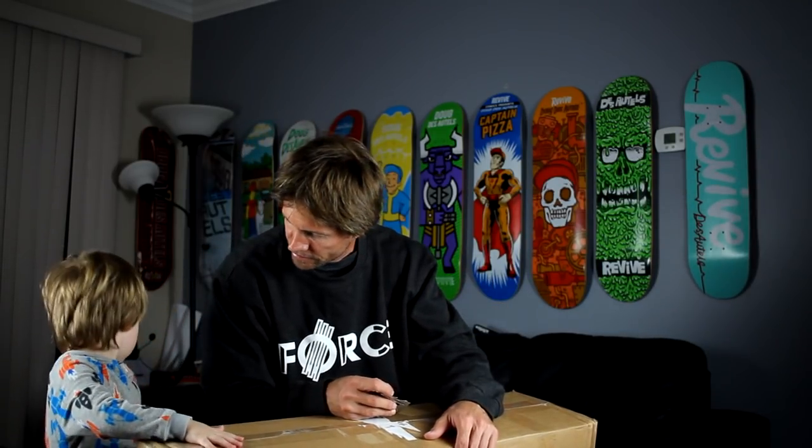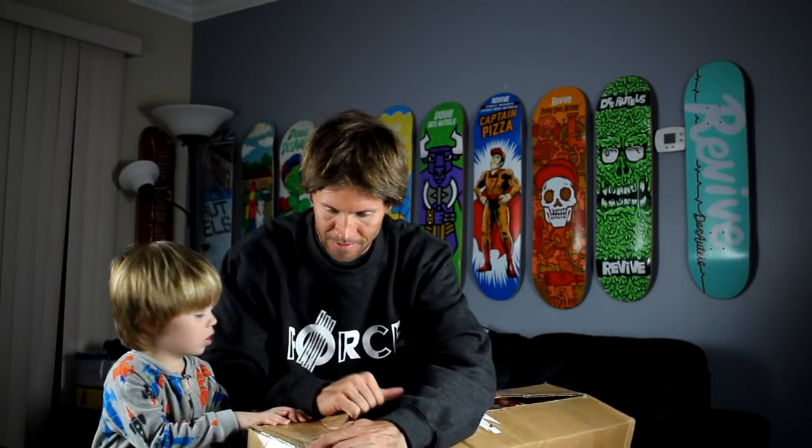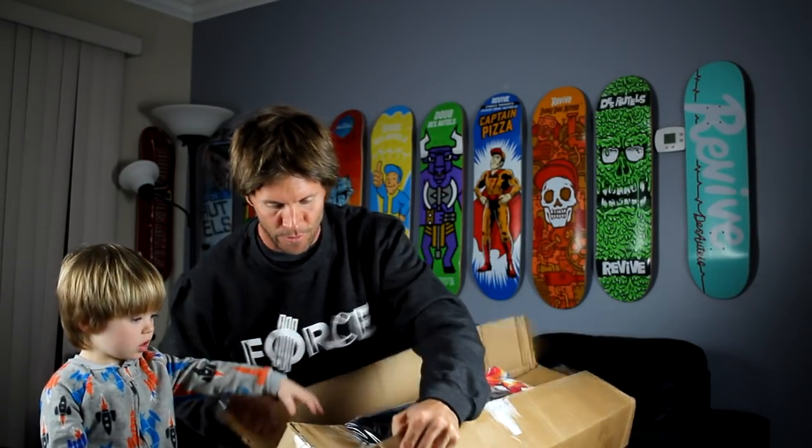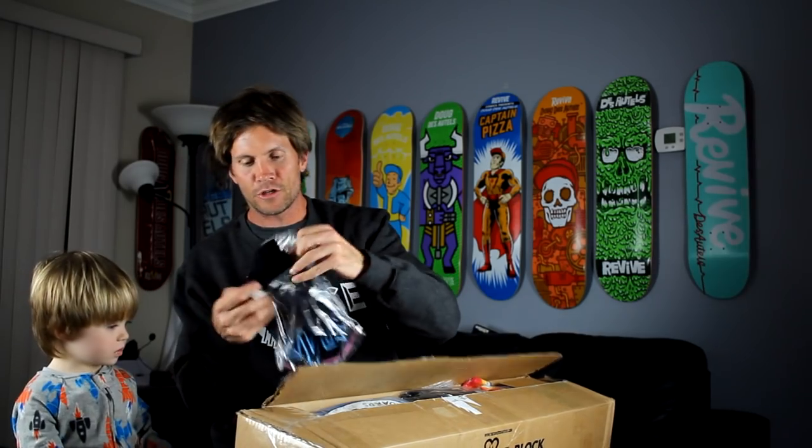They're short on quarters. Can you open it now? I'm gonna need my monkey wrench to open it. Rip it open. Pull it out. What is it? It's a shirt. First up, we got a shirt.